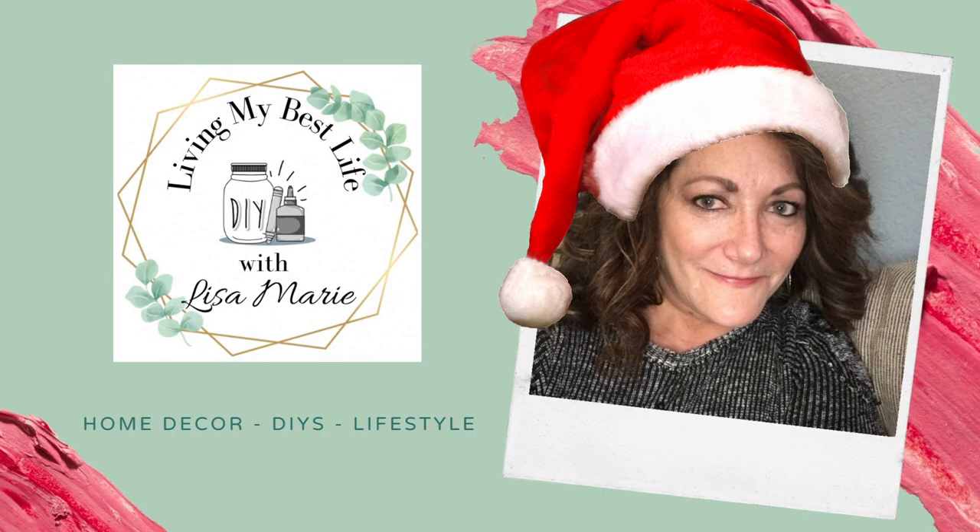Hi, I'm Lisa Marie, welcome to my channel Living My Best Life with Lisa Marie. Today I'm bringing you Pinterest-inspired Christmas DIYs, and this video is sponsored by Cricut — I'll tell you more about that later in the video.